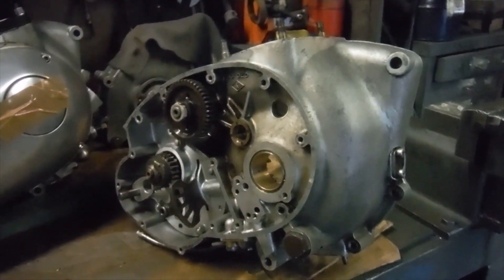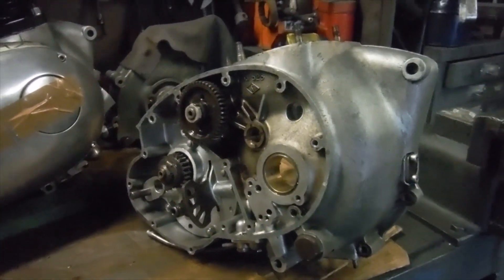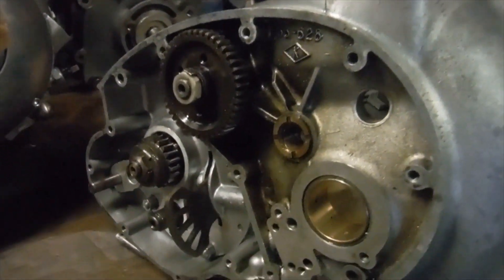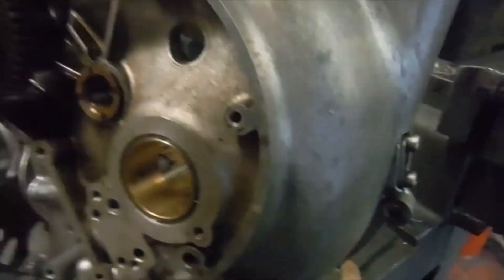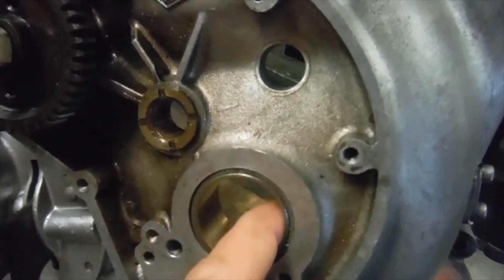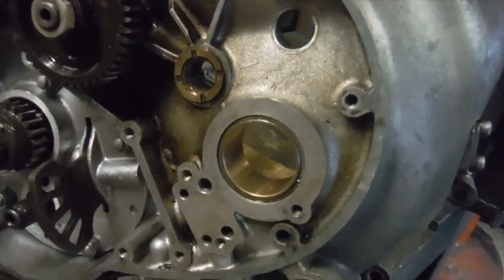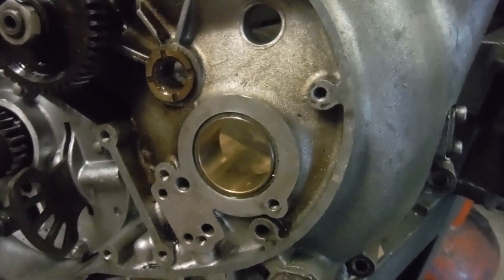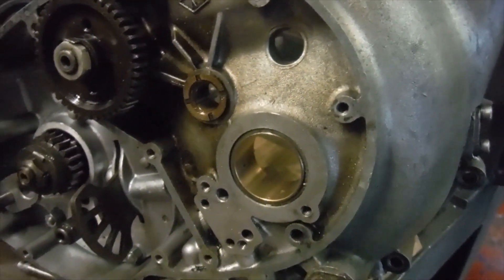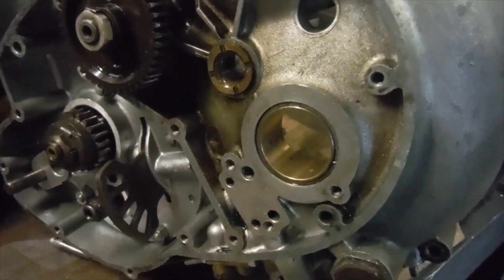The other crankcase half is due to be brought back home from the welders tomorrow, so I'm in a position to make a bit of progress with this. The only thing I'm up against here is sadly we've got a new timing side bush which has been machined to perfectly match the crank, which has been reground on its timing side journal and on the big end journals.